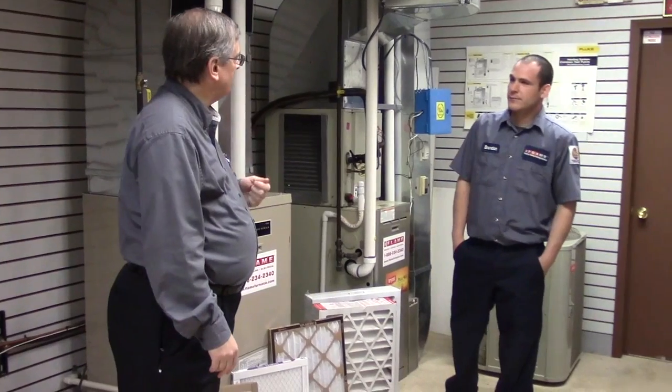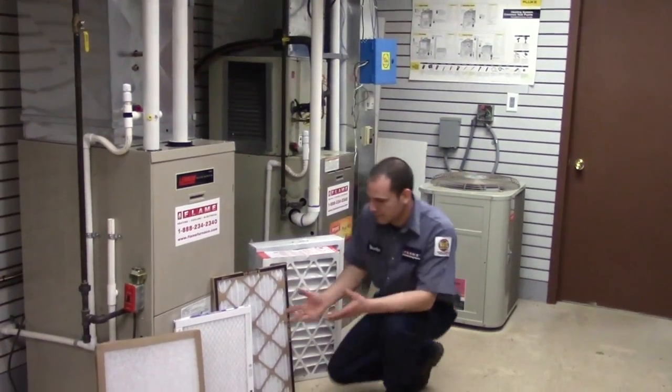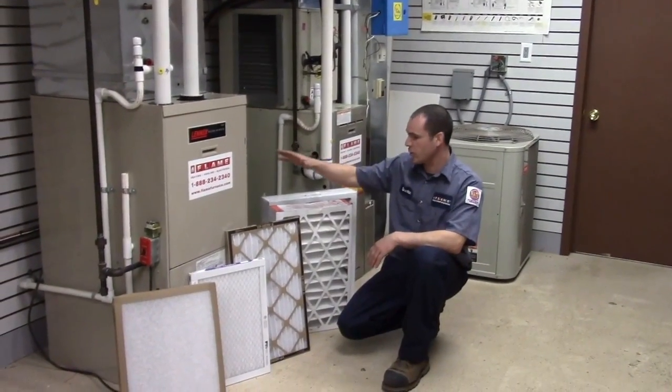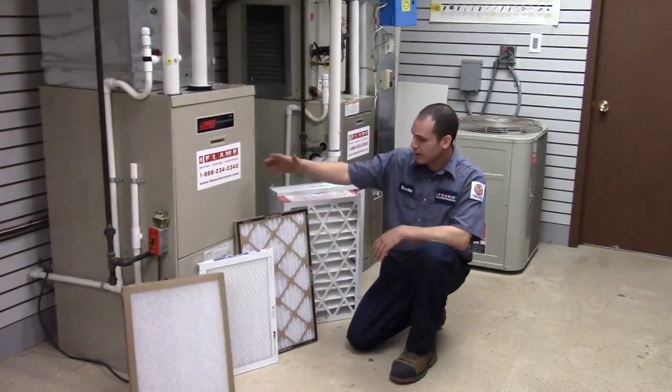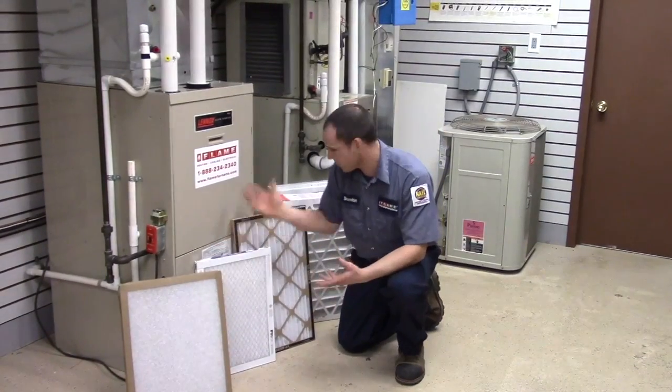So Brandon, thank you for coming today. Thank you, Ron. As you can see in front of me here, I have many different types of filters, from your 4-inch wide media filter to a standard 1-inch filter. I'll go through a couple of these different ones.